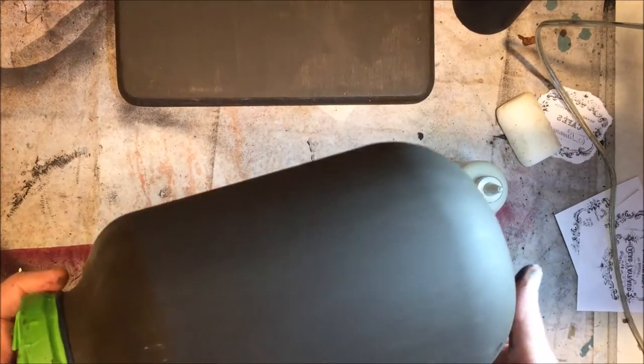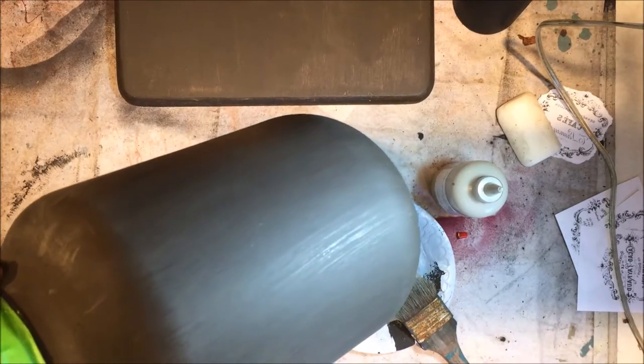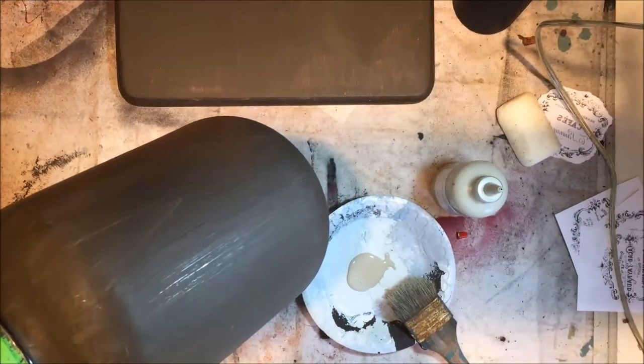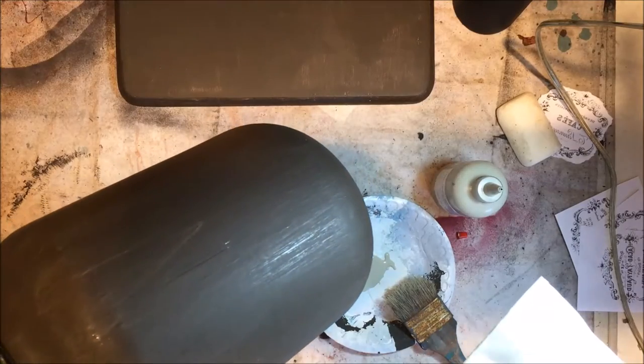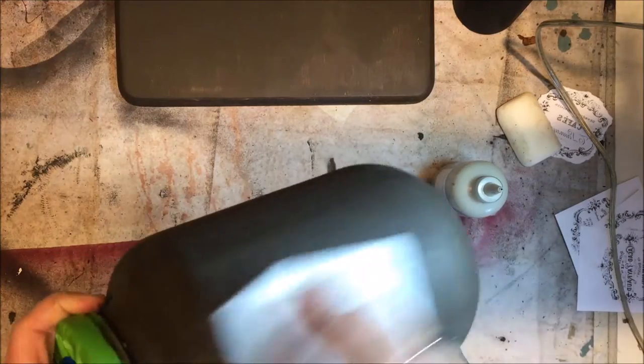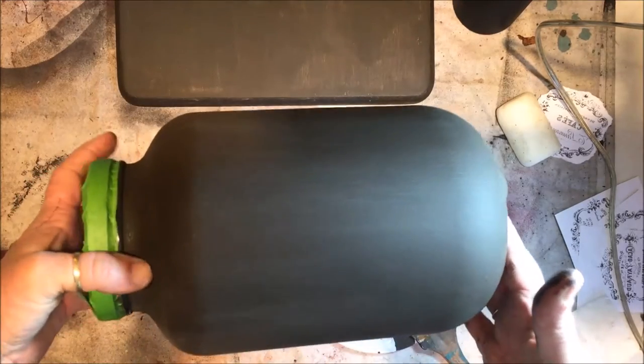Okay, the swamp mud's dry and I'm going to smooth it out just a little. A lot of times I never even use sandpaper — I'll just use brown paper like off a brown paper bag or brown craft paper. But I don't have any, so I'm just going to use typing paper and rub real light — it'll make it really smooth. I've already done that and I'm going to put the next coat on, which is going to be Italian Lace.